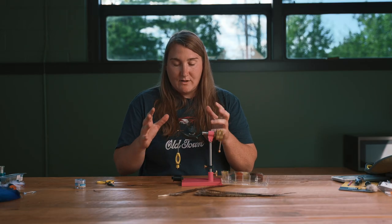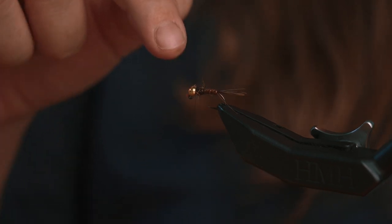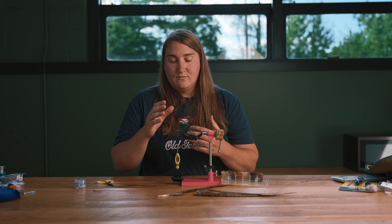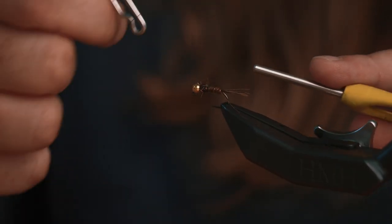When we're trying to match the hatch, what we're doing is visualizing the shape of an aquatic insect. If we look at this fly and think about a mayfly nymph, we can see the head, the thorax region, the abdomen, and the tail — and when we're creating this fly, that's what we want to be thinking about: the tail region, the abdomen, the thorax, and the head. Next you can add a little bit of glue, or you can whip finish or do your knots and tie off right behind the head.